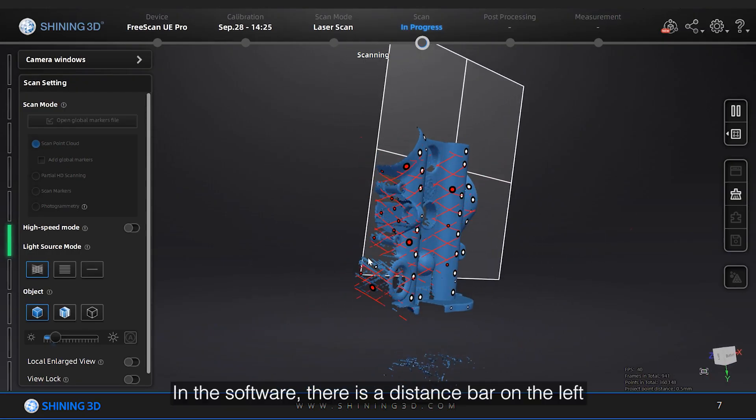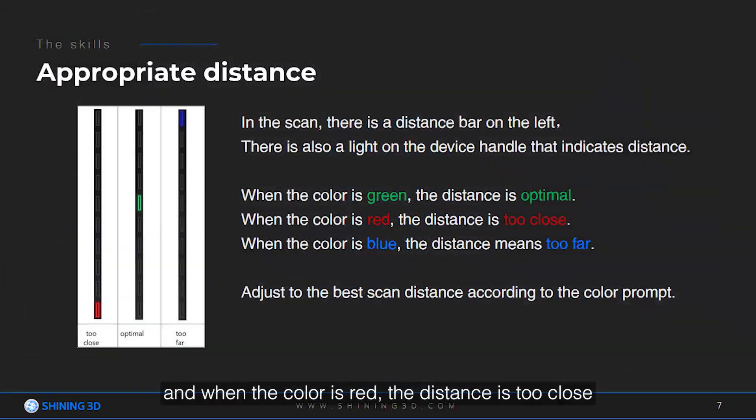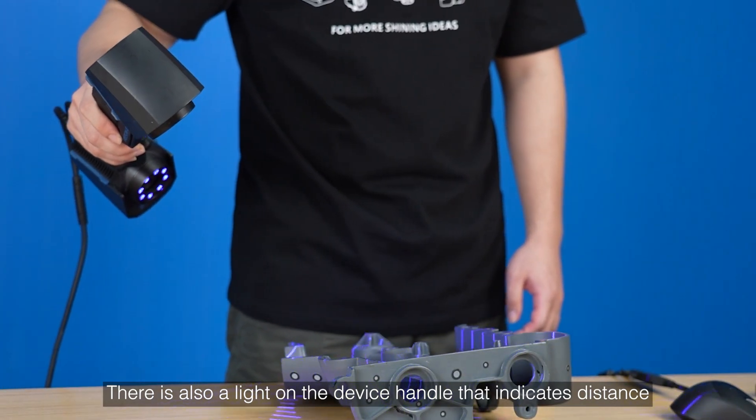In the scan, there is a distance bar on the left. When the color is green, the distance is optimal. When the color is red, the distance is too close. Blue means too far. Adjust to the best scan distance according to the color prompt. There is also a light on the device handle that indicates distance.